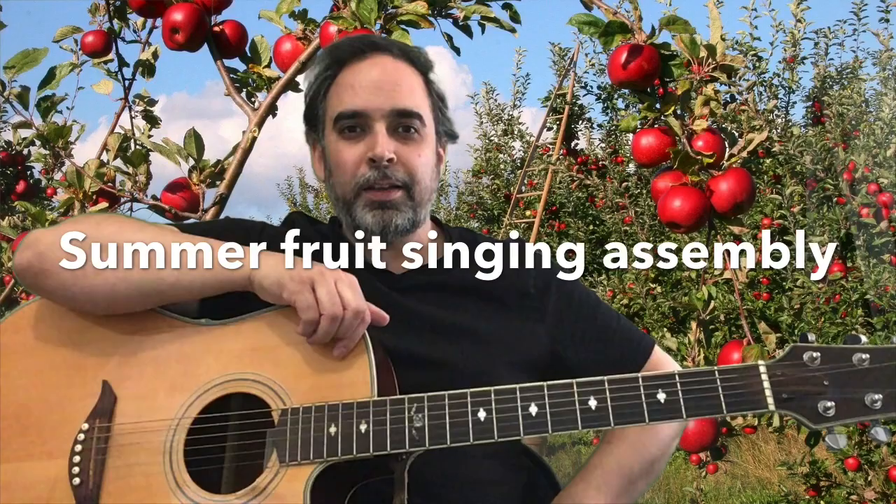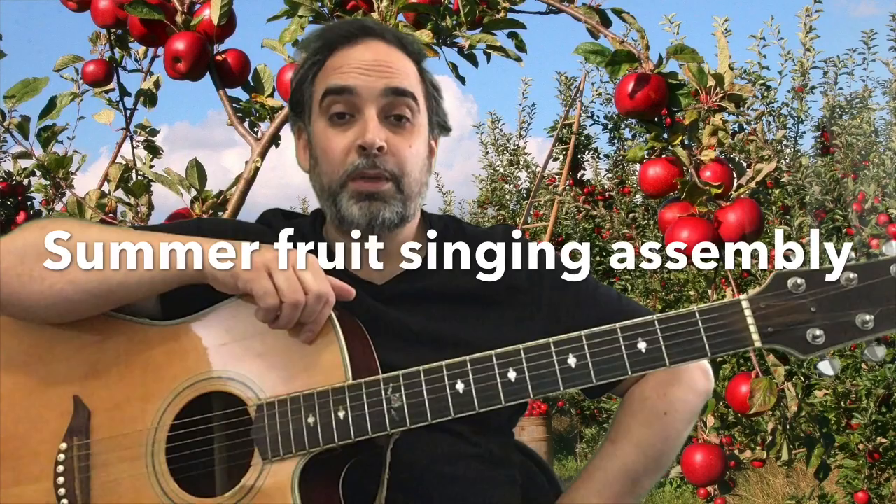Alright, how you doing? Hope you're well. Welcome back to the music room. We're going to have another bit of a singing assembly today. I'm going on a bit of a food theme — I like food — so we're going to sing about it. A few things, got a bit of fruit and veg type stuff going on, all healthy things. But before we do that, we're going to have a bit of a warm-up.